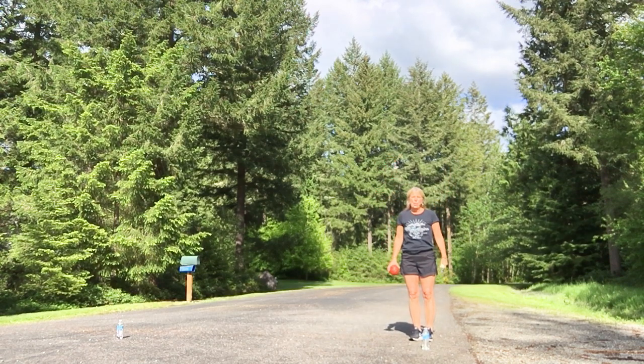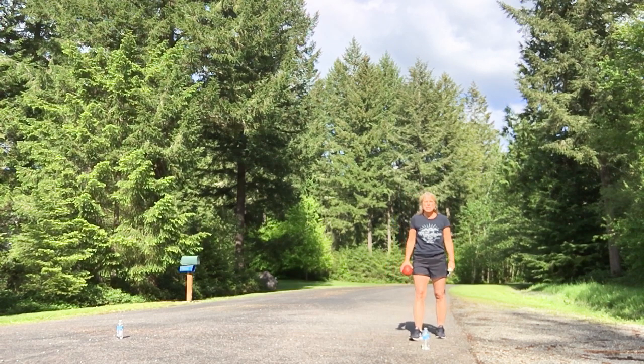Hey Edenville students! Welcome to Field Day 2020. This is Mrs. Barr and this activity is something that you and your family can do at home.